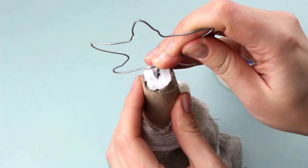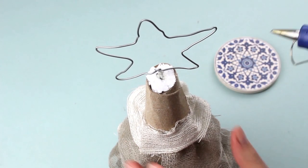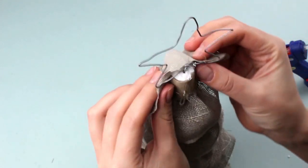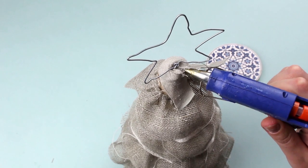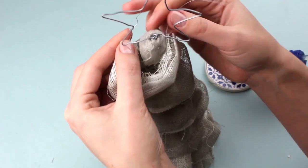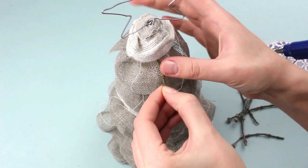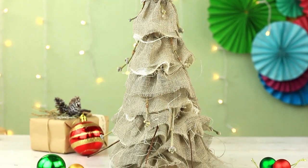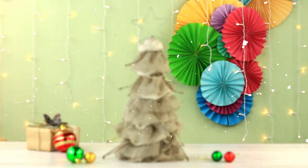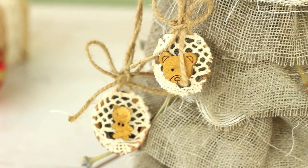Crown the cone with the Christmas star topper. Dab some hot glue for a better grip. Decorate the top of the cone with a patch of fabric before attaching the last layer of ruffled burlap. Add the last skirt. To give our Christmas tree a more textured finish, let's add some poplar twigs. Post this little beauty at your bedside table, or it can just as well make a rustic decoration for your festive dinner setting. Let's make walnut Christmas ornaments to decorate the fabric Christmas tree.